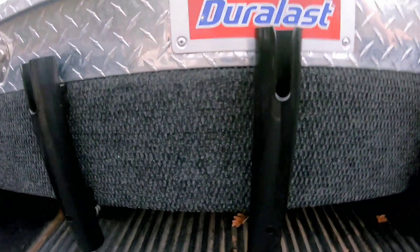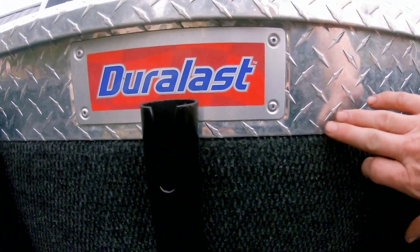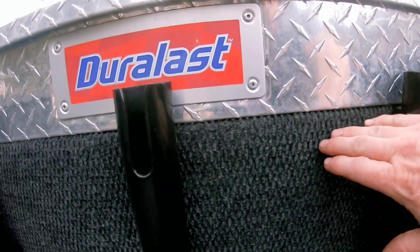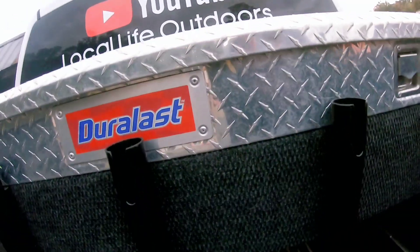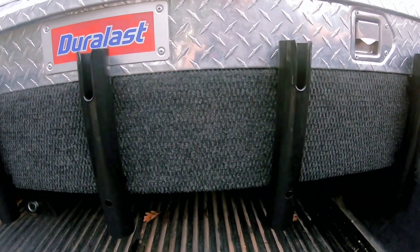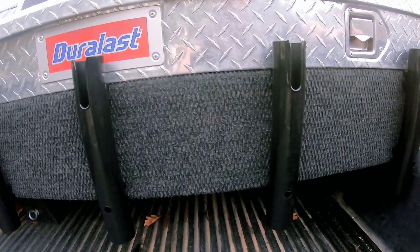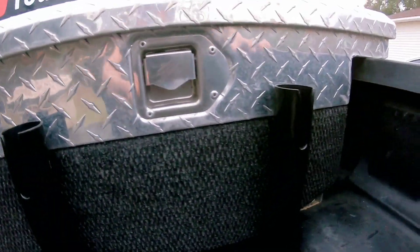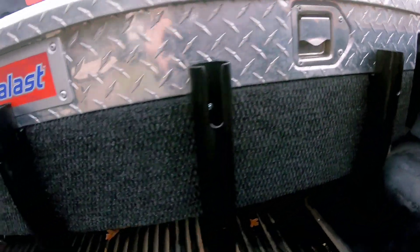The way I did it — right here on your toolbox it has a lip, and a 1x8 fit perfect up under there. It closed up my whole gap of my toolbox right up under the lid. And I mounted five rod holders on it.